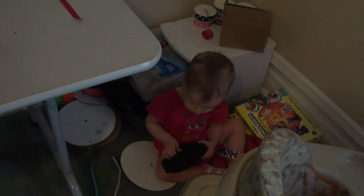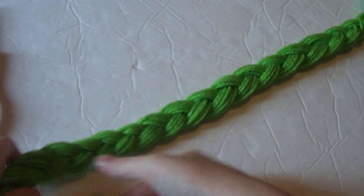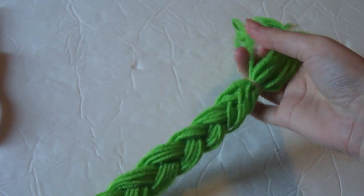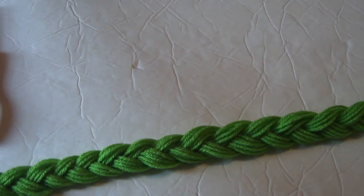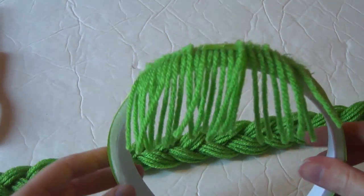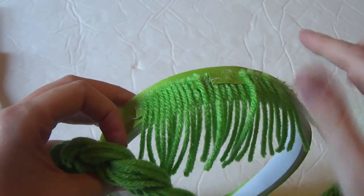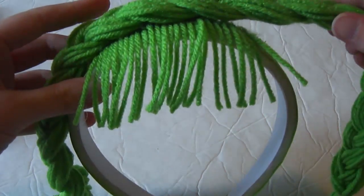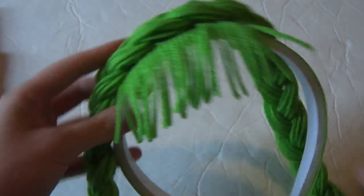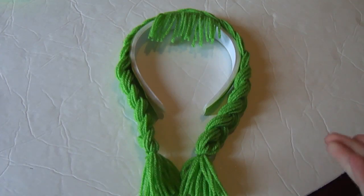Hey Kennedy, you want to help mommy braid? Without the help of Miss Kennedy, I have completed my one long braid. Both ends have been secured with little rubber bands and we are ready to glue this onto our headpiece. You just want to find the middle of the braid, add your glue, and then put it right there on top and let the little braids hang down, then we'll trim it up and give her some bows.